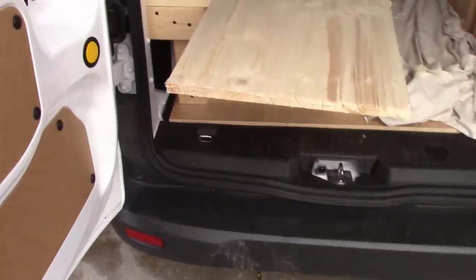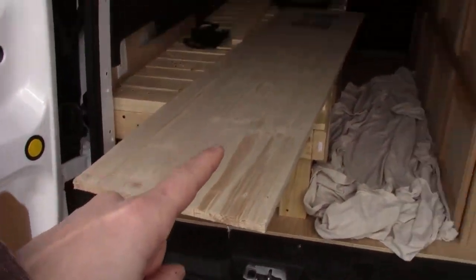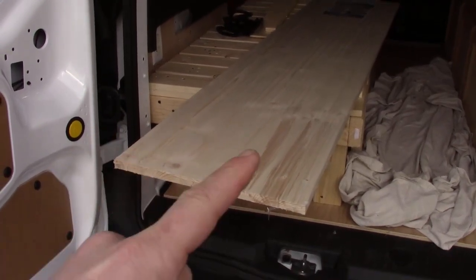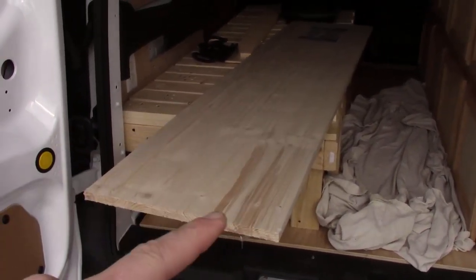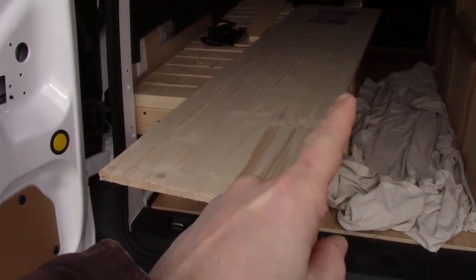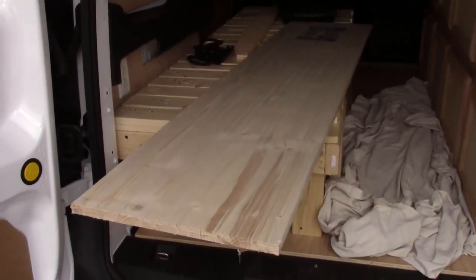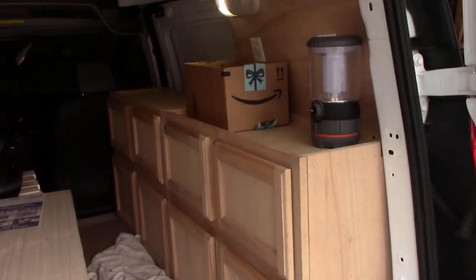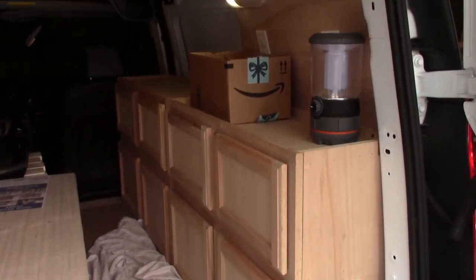Today I'm primarily going to be working on the countertop. Here's the countertop I purchased. I'm going to be cutting that, putting some trim around the side to keep things from falling off, routing the bottom so it's nice and smooth, and then installing it onto the cabinets. I'll be back in a little while to show you what I've got done.